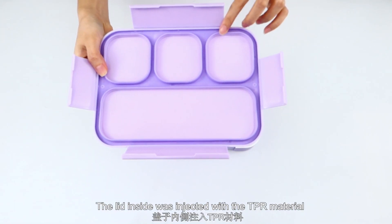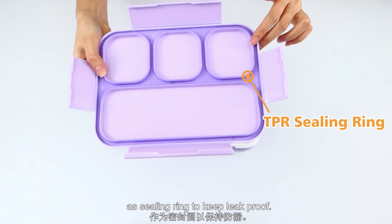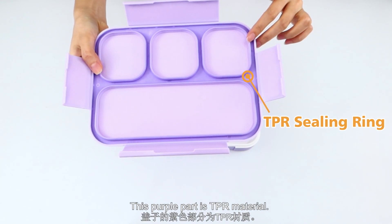The inside of the lid has ejected TPR material to keep it sealed and leak-proof. This purple part is TPR material.